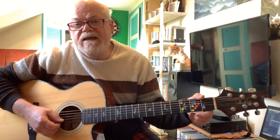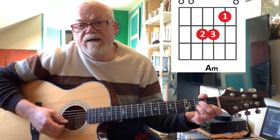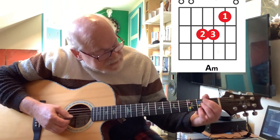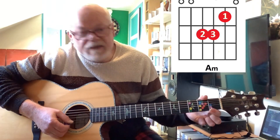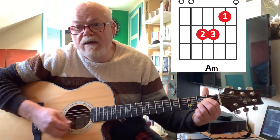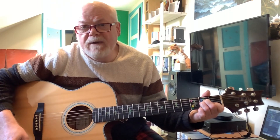Now the chords we're going to be using: the first one is A minor, which is first finger on the first fret of the B string, second finger on the second fret of the D string, and third finger on the second fret of the G string. It's the same shape as an E major chord moved up a fret. What makes it an A minor — you can see my dots here for the A major chord, which are three dots in a row. The C sharp there, if you drop that to a C, it then becomes a major chord.